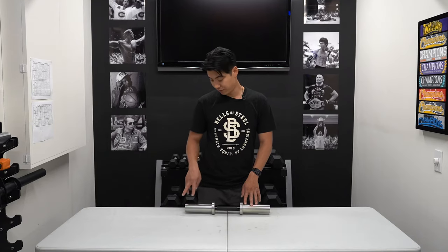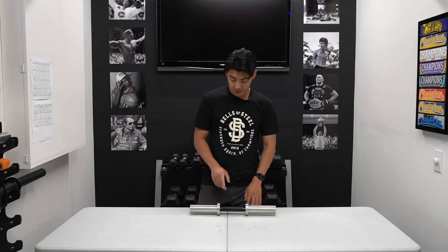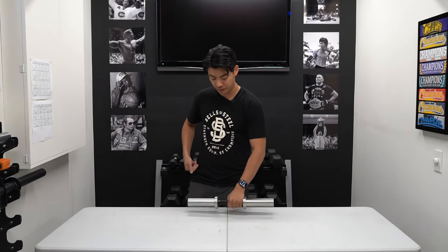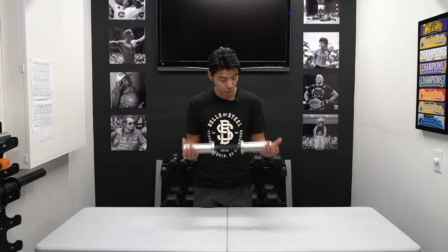Our loadable dumbbells have two-inch sleeves, which will fit your Olympic weights. They also have 28 millimeter knurled handles and a black zinc finish that is rust resistant. Brass bushings allow for a really smooth movement during your exercise, and each dumbbell has a loading capacity of 200 pounds. That is our Bells of Steel loadable dumbbell.